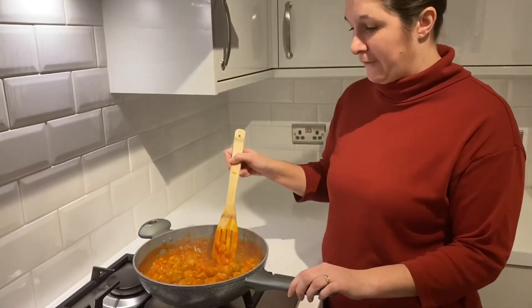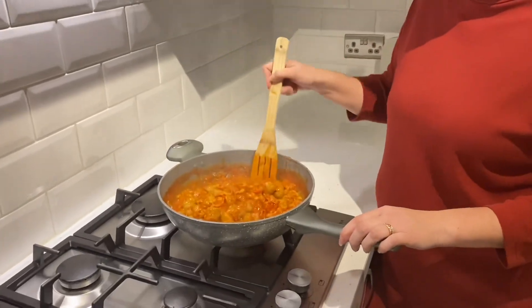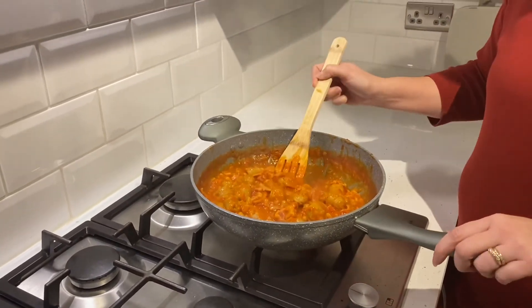Once it's been simmering for about half an hour it should be ready to serve up. And that's how we make Cowboy Bean Bake. Bye everyone!